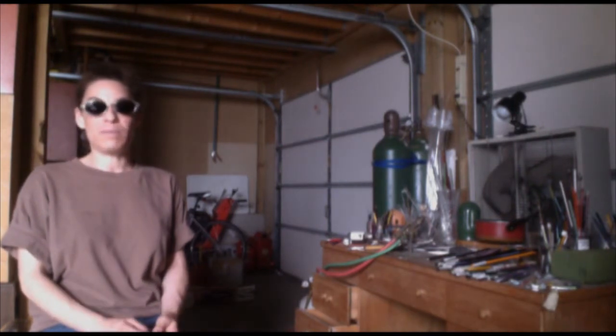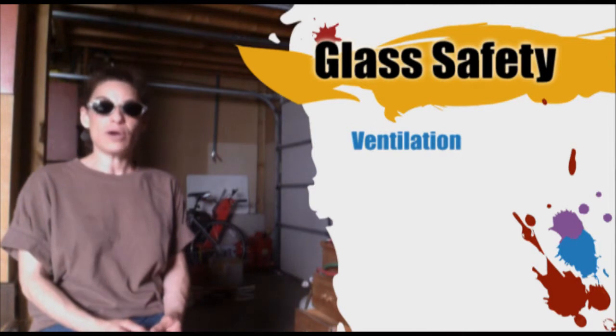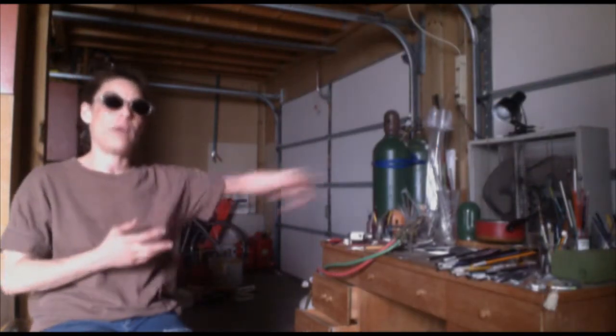Another very important piece of equipment for the physical space is ventilation. When working you need to make sure a ventilation fan is on. In the case of my studio you will see a fan, and that is always turned on sucking the air away, as you do not want to be breathing in the materials, the metals and the oxides that are airborne when the glass has turned molten.